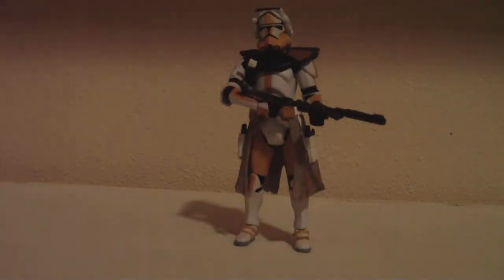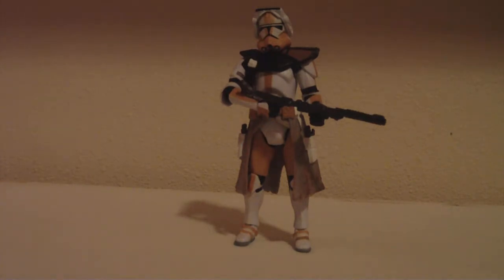Today we've got the Clone Commander Bly. I don't remember which battalion he's in or platoon, and I don't remember who his Jedi leader is. I just don't remember which one he is. Sorry about that.